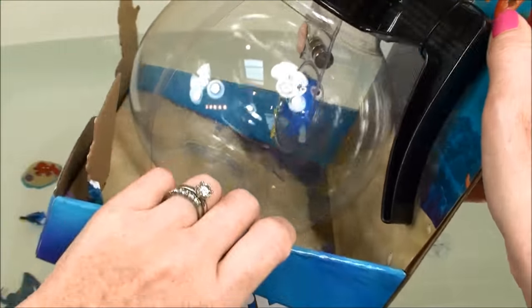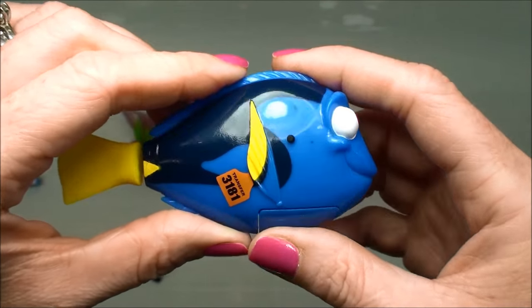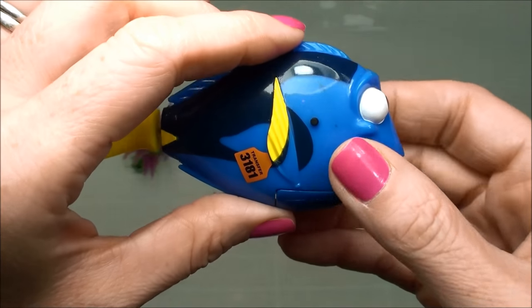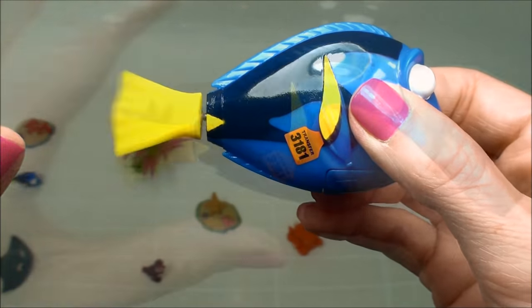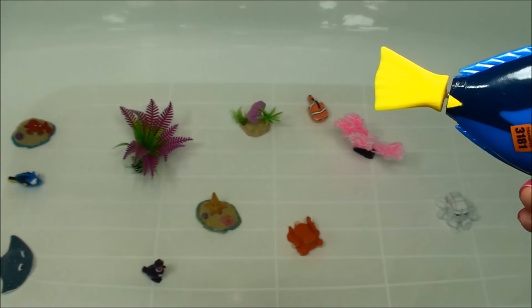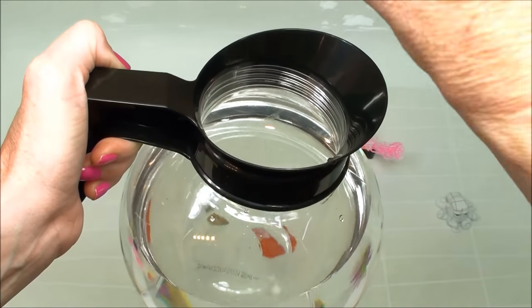Alright, I'm going to open it up and we'll see how she swims. So here we have our Robofish Dory. Here's the fin that makes her swim, and these are her sensors — when you get them wet, that's how it goes. Alright, here we have our coffee pot filled with water. Let's watch her swim.